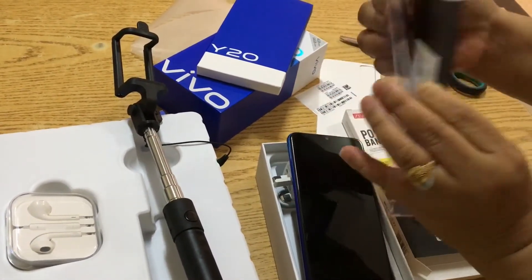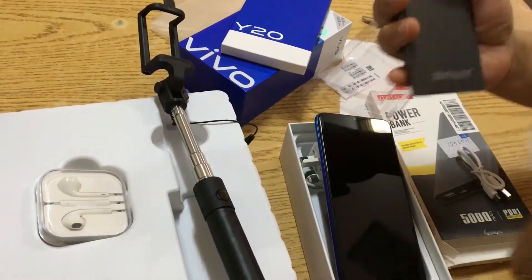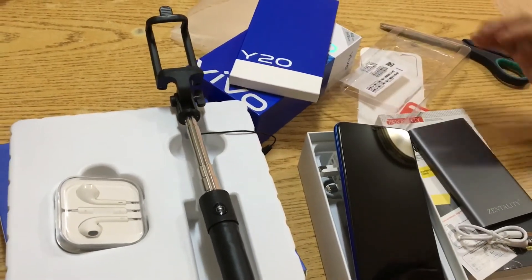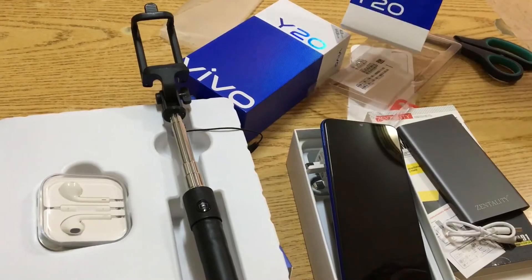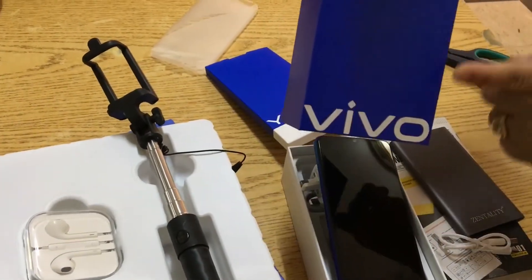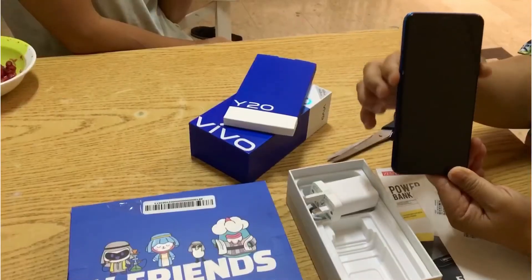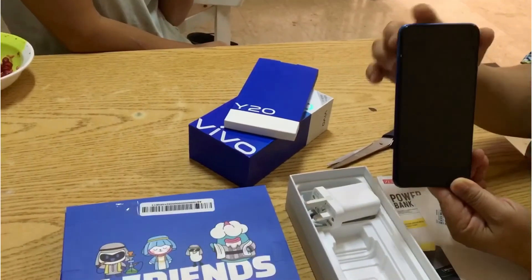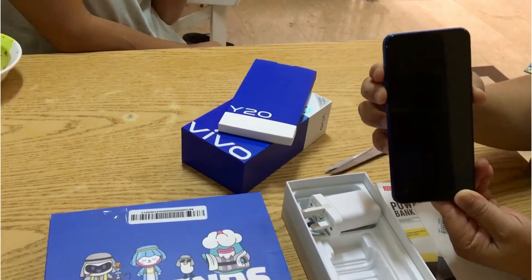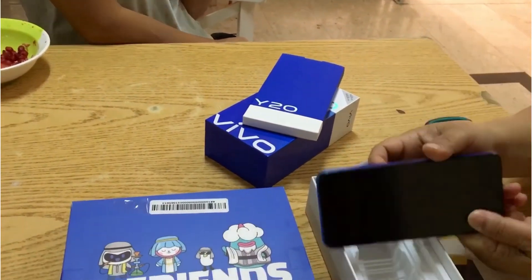Here we go. All these items worth only $599. The Y20 Bibo. I bought this one in Sharaf DG. Thank you.